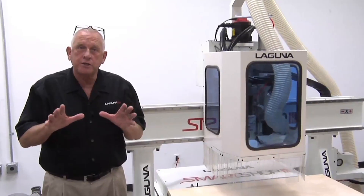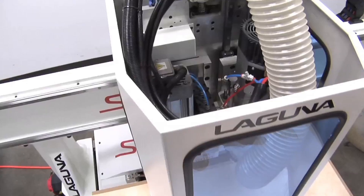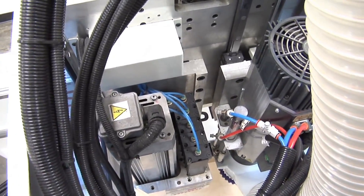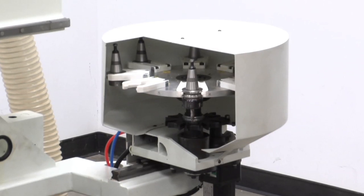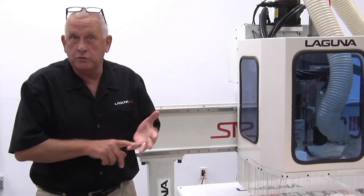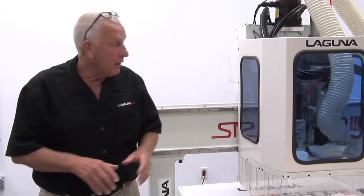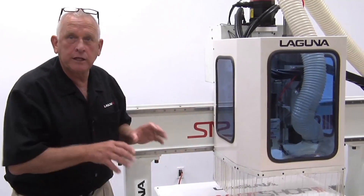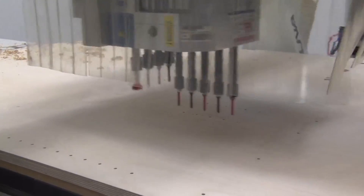This Smart Shop 3 has a 12 horsepower HSD spindle and a carousel tool changer that's mounted with the gantry so it makes tool changes very, very fast. The tool changer holds eight tools. We also have a nine-spindle HSD boring block, which is really great for machining holes in cabinets.